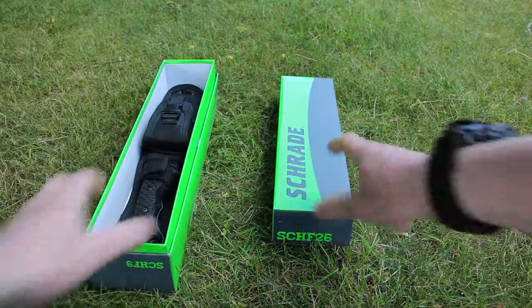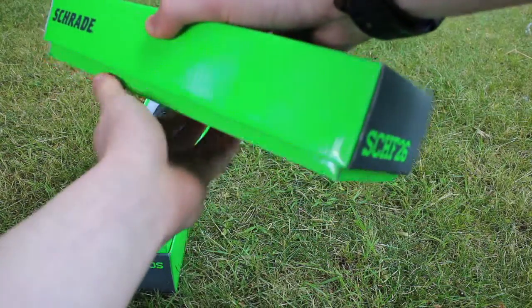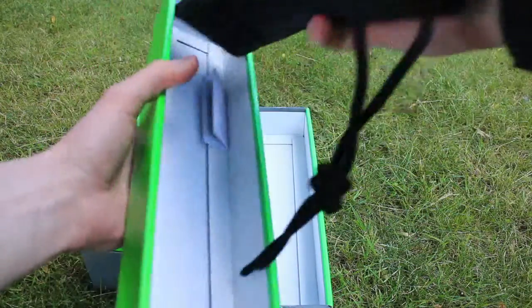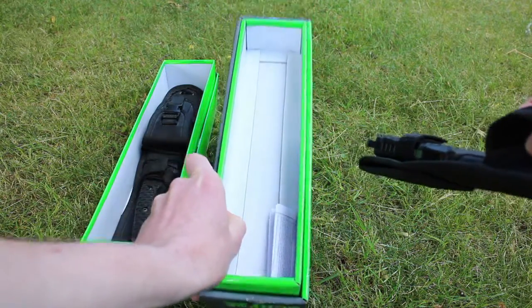Now let's open the SCH-F26 which is this year's model. Yet again, in the box just getting the instruction manual out.